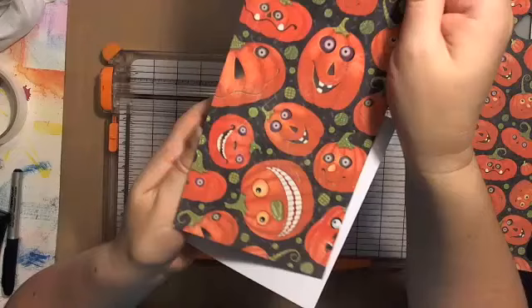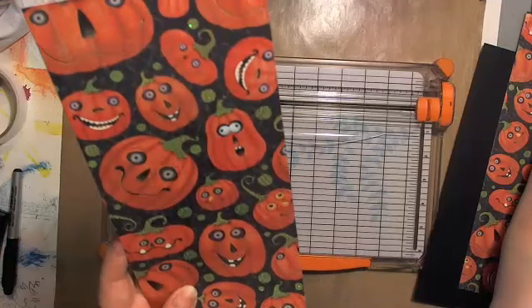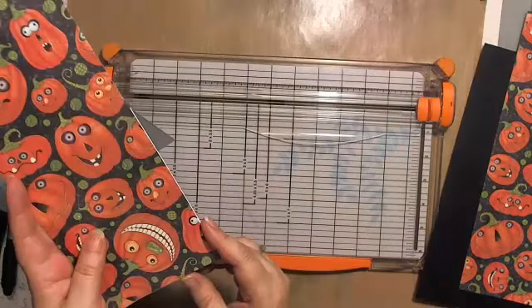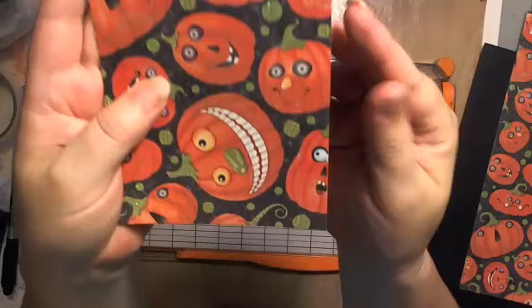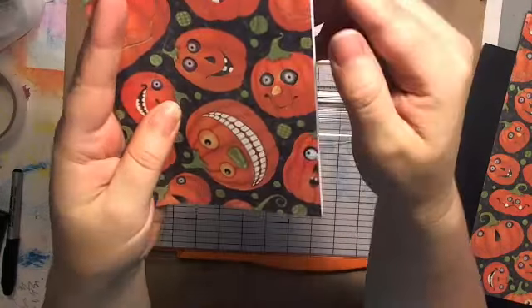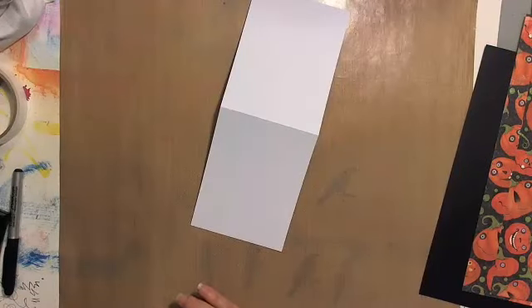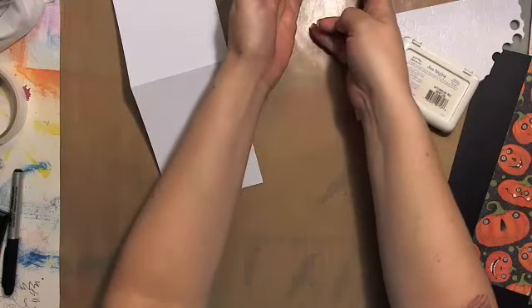I've cut this down to fit, and I'm scrolling through chat. I've cut this to four and a quarter. I was trying to decide whether to mat or not — you can see it's slightly narrower than the white card. But instead of matting I'm just going to hit the white card with some black ink.